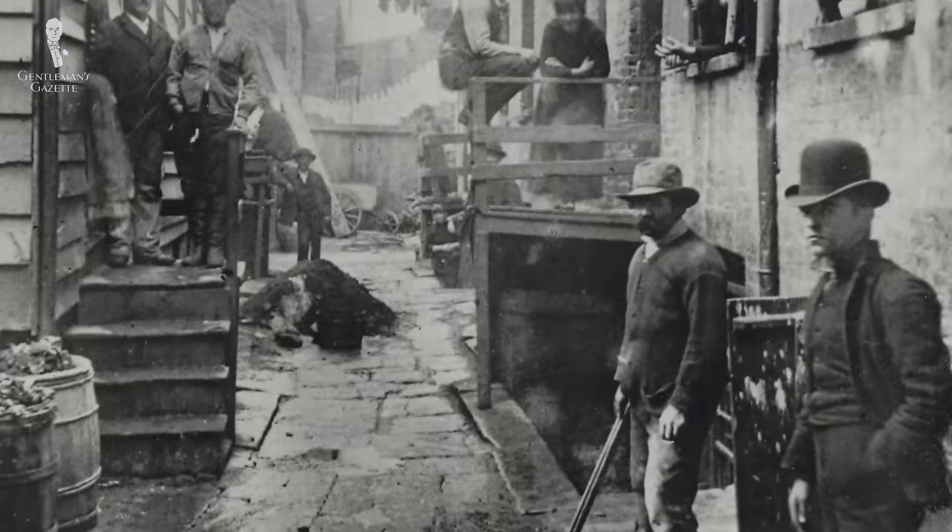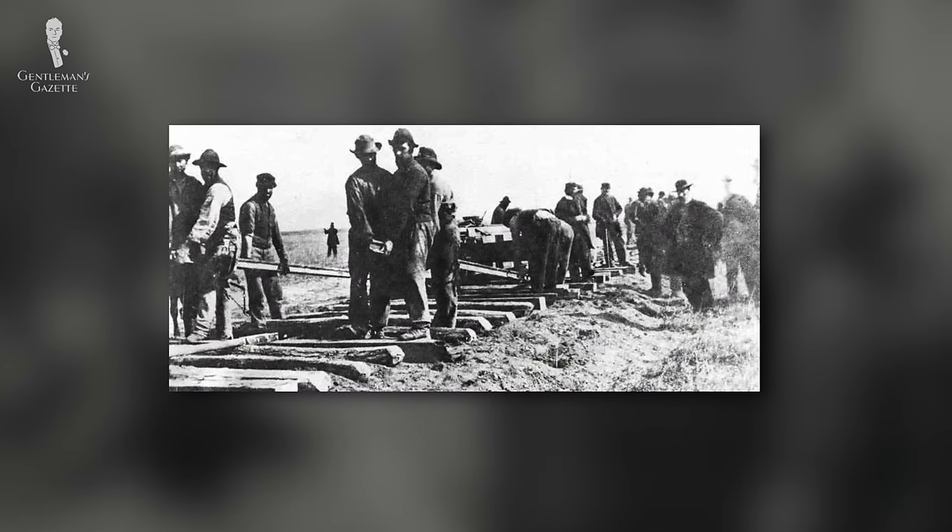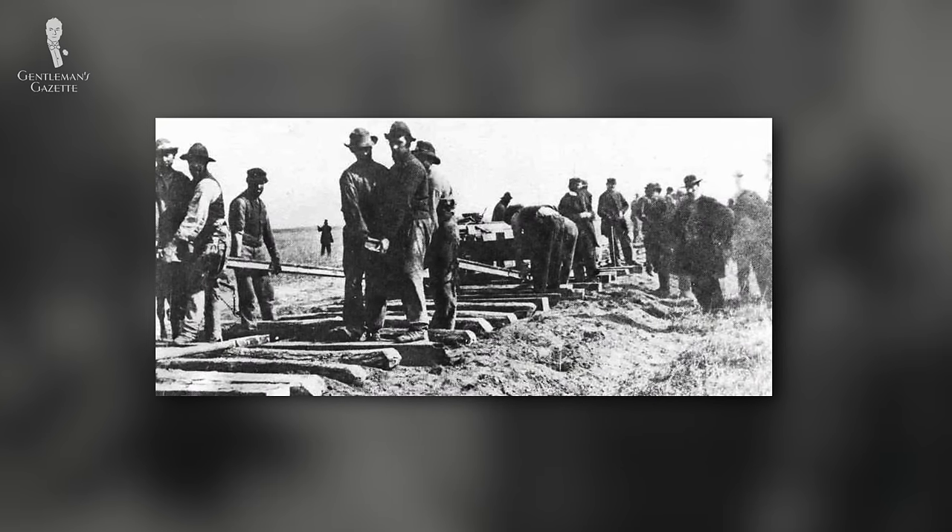While the bowler hat is known today as a prevalent icon of British culture, it also had a place in the American West. Designed to be worn while on horseback, it was actually the most popular hat style for both lawmen and outlaws in the Wild West — much more popular than the standard cowboy hat — and was only beaten in popularity by Stetson's Boss of the Plains hat in 1865.